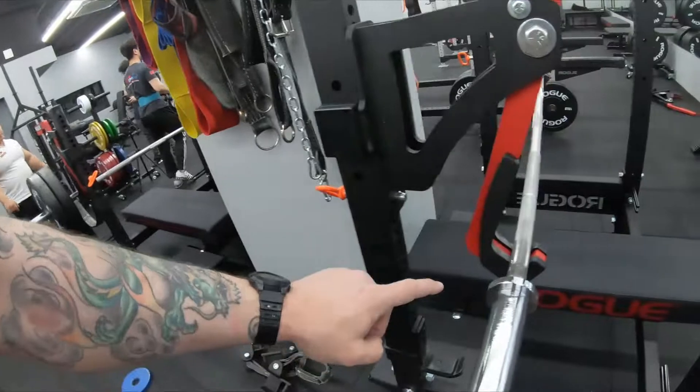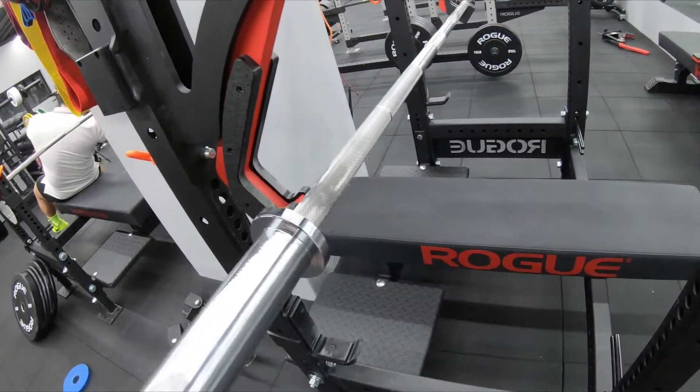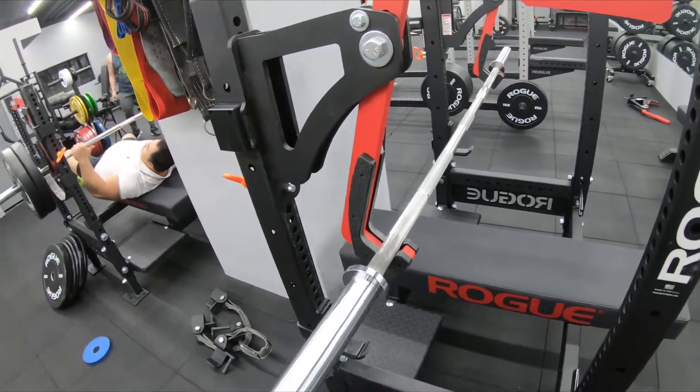Another thing I find is these J-cups — not that deep. So if you slam that weight back, there's a good chance that weight pops out, and then you end up kissing your weight. A couple things to consider when utilizing this equipment. I believe it's better than not, especially if you don't have the option of a lift off, but these are things you should consider if this is something you're looking at getting for yourself.